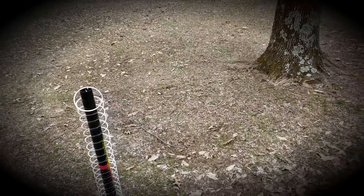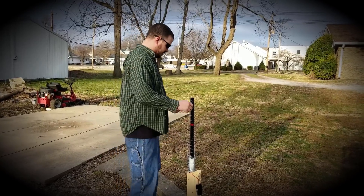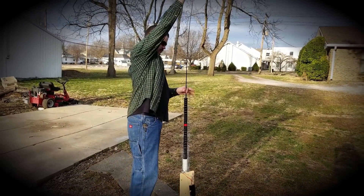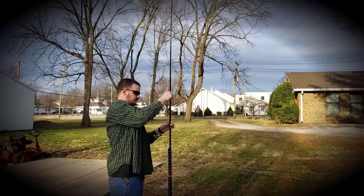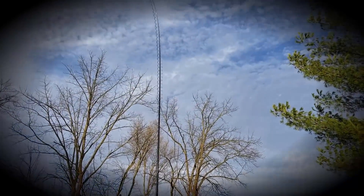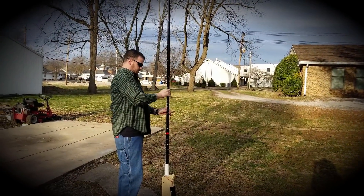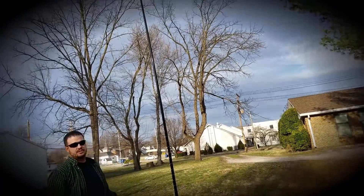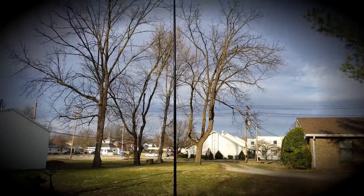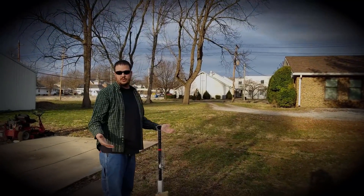I had to change locations because of technical difficulties — we'll go with that. Here it is going up. That's all there is to it, goes up really easy, and here's it going back down. Quick enough, right?